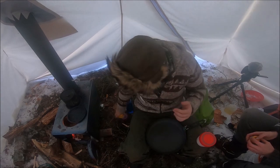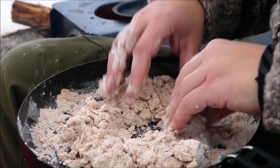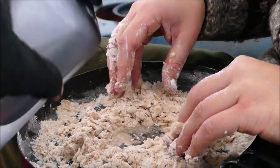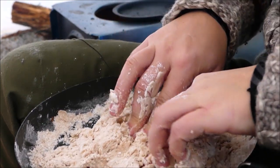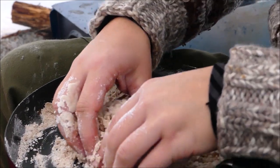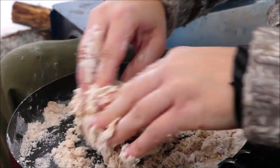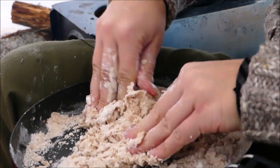Then all you do is add water to that and anything else you want — we're gonna put in some blueberries and cinnamon. So I've got the dough going. I make a little bit of a well in here and then add water like that. You just kind of fold it in. I don't actually know why, but that's how I've been taught, and I follow their instructions because they know how to make bannock pretty well.